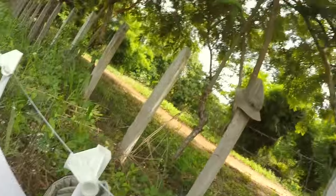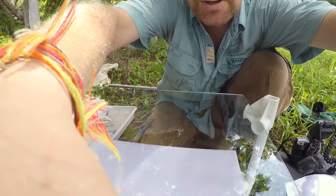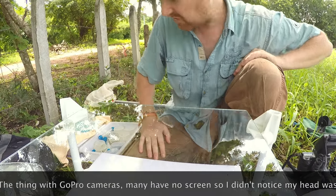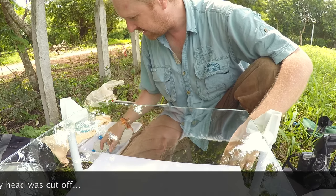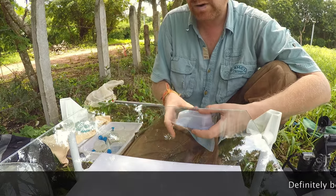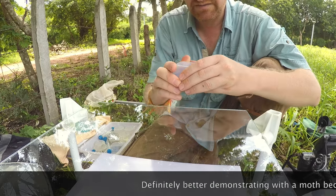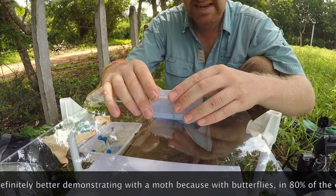We're going to shoot bugs. I need to find a bug which is fairly easy. Usually moths are not too bad — once they're resting, they're not moving anymore. Unlike butterflies, they're usually quite tame during daytime.